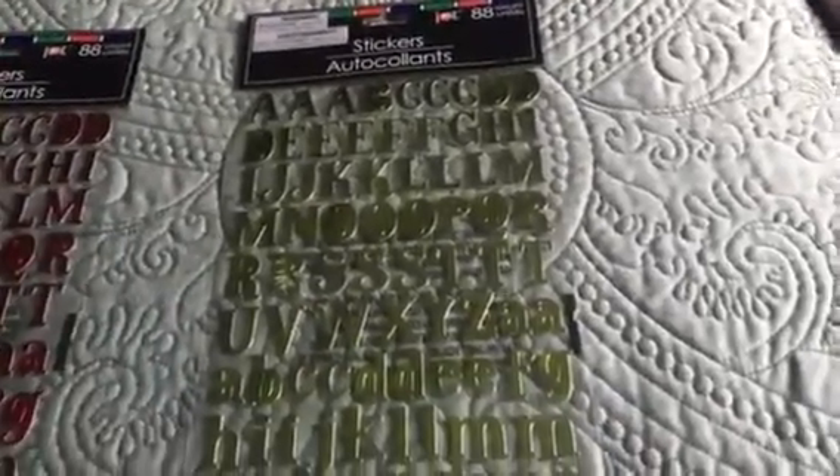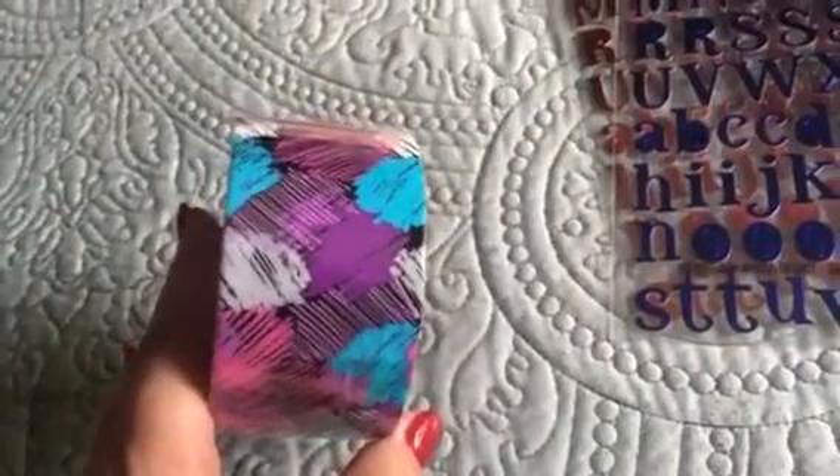I did get some stickers — the alpha stickers in green, red, purple, and blue. And I got another cute duct tape with a really cute pattern, but they only had one of those.